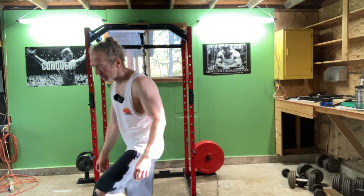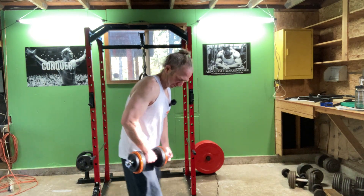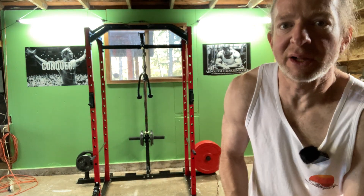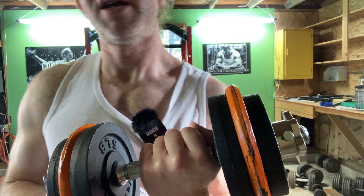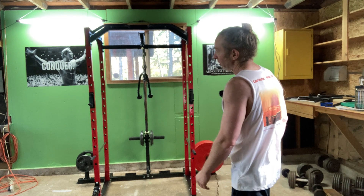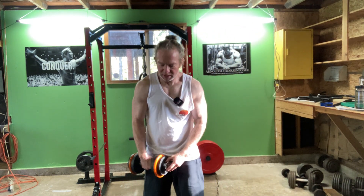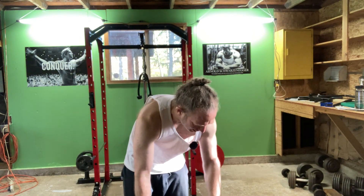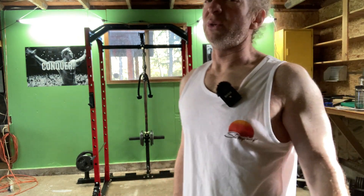Now I'm going to switch up the weights here. Someone left a comment about my weights — they said they like the color of these weights. I spray painted these, that's how they're orange. The black weights are from Amazon, they're called Yes For All. All my gear — there's a link in the description to all my gear, it's all available on Amazon, my entire home gym, except my vintage stuff, which I got used.